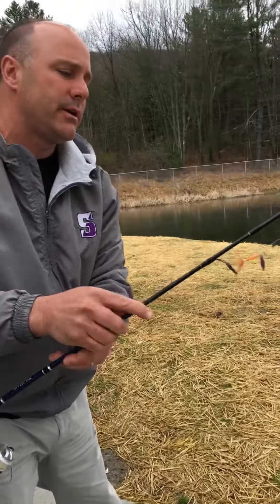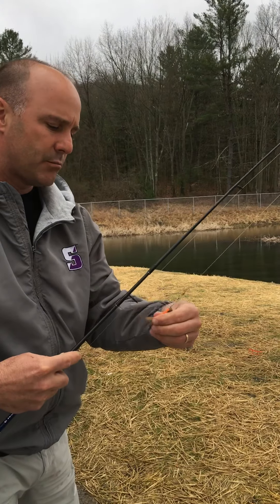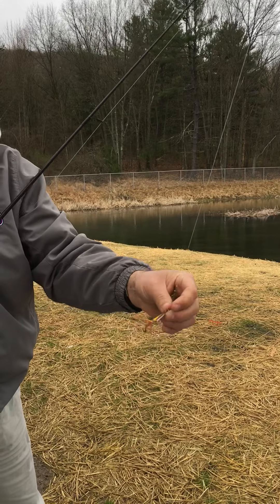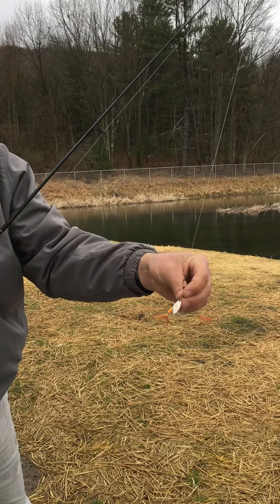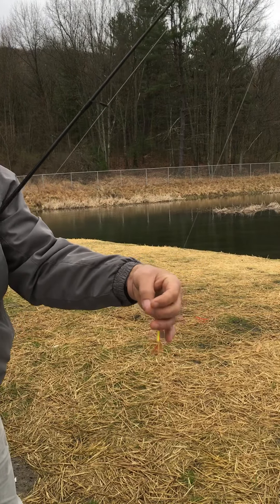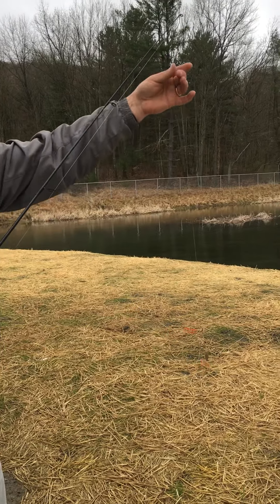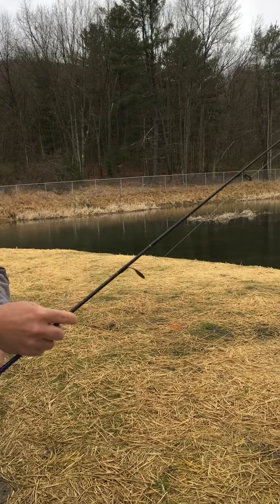Right now what I have on here is just a lure. So I just have a basic spinner reel, a lure, and this will rattle as it goes. This is pretty good for catching bass. Right now I have it unhooked and I have about two or three feet off, and that's just about perfect.